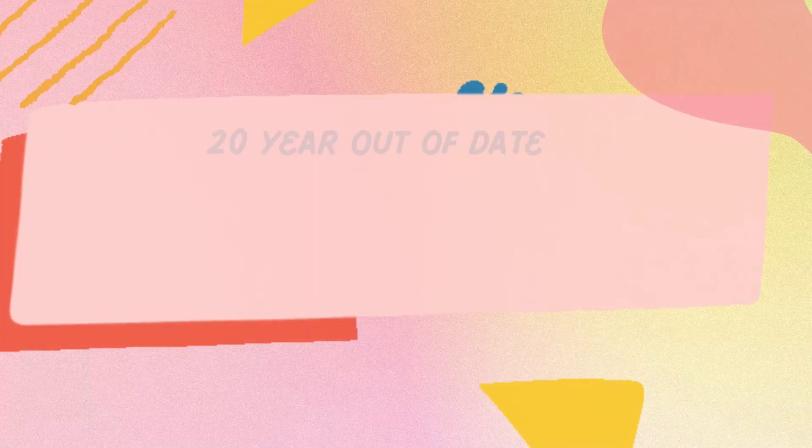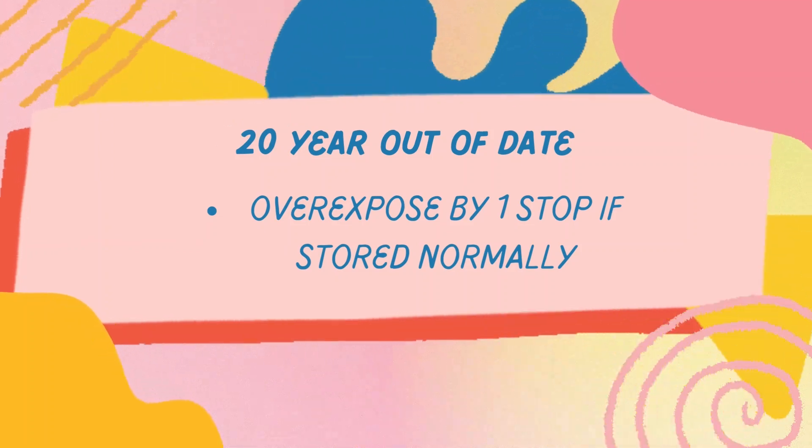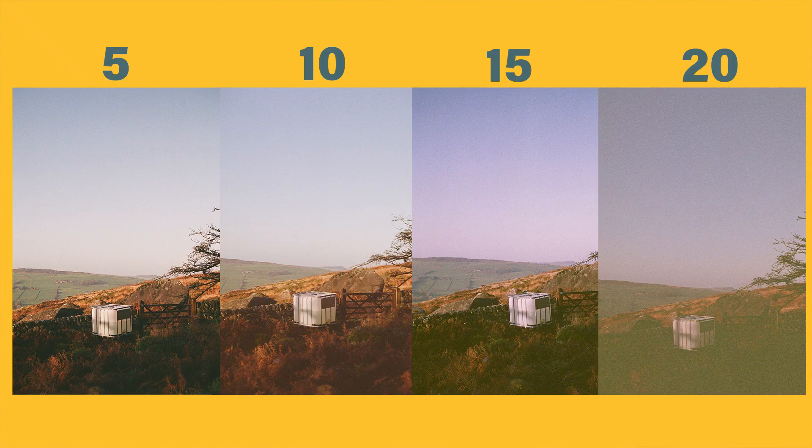It turns out that for the 20-year-old film I actually only overexposed it by the same amount as the 15-year-old film. Perhaps I could have overexposed it slightly more and gone up to a full stop, but again we don't know how it was stored so we have to go off the assumption that it was stored normally. That's the learning curve here — understanding roughly where to go unless you've got more information on the film and how it was stored.